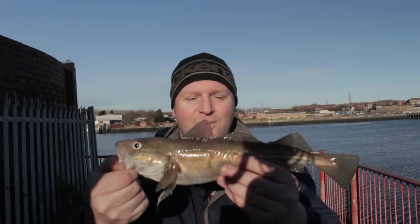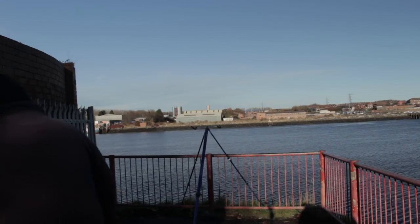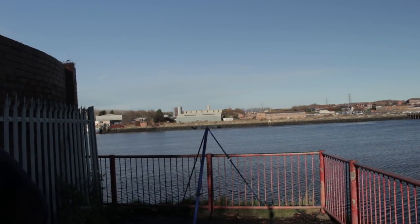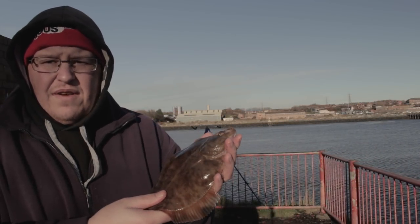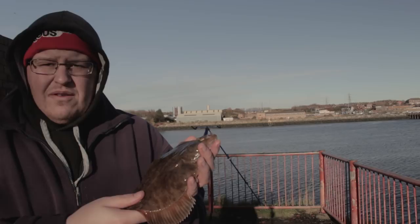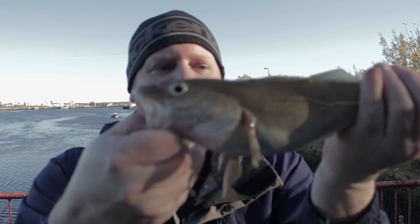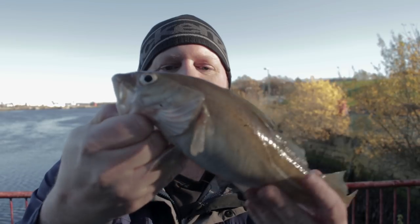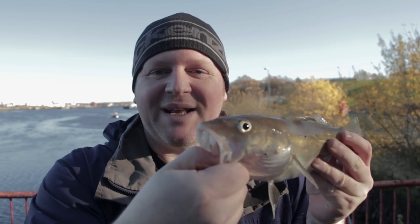So they are getting a little bit bigger - hopefully we'll get some more, get a bigger one. Here's a nice flat, another flatfish - get it back, hopefully get some more. Just over 35 centimetres, so what we're going to do is chuck this back, hopefully catch another one.